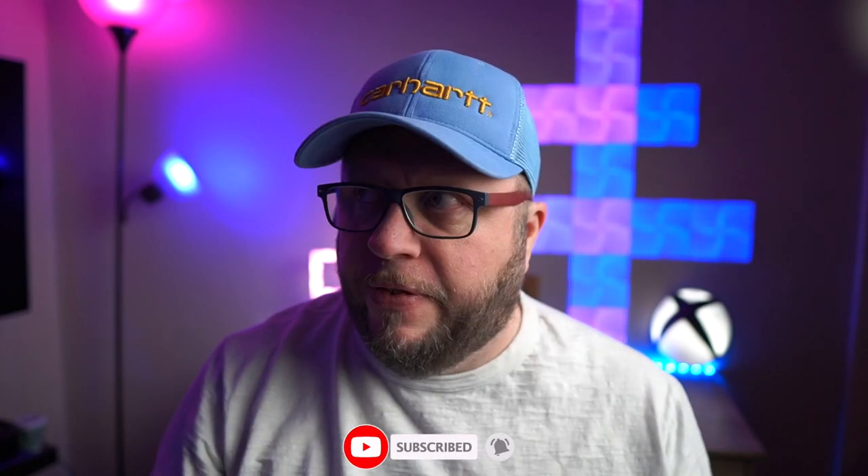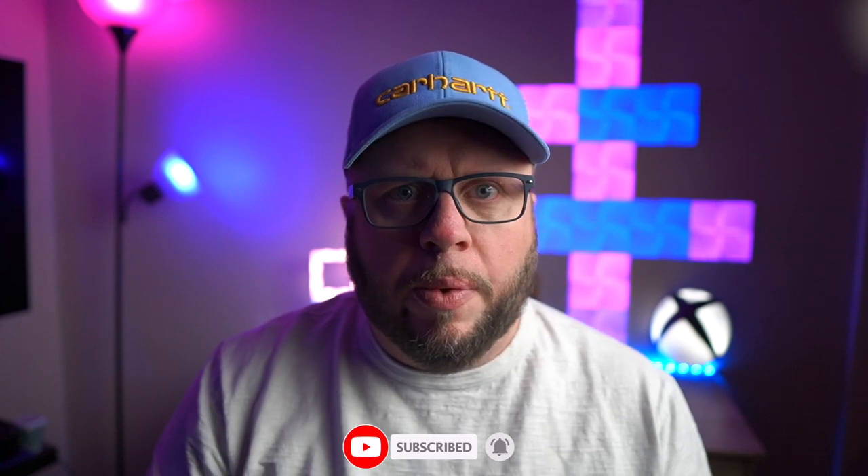What's up guys? Back again with another video. English Dan, obviously. Fat Dan, whatever you want to call him. What have we got today? We have this. What the hell is this? This, my friends, is the LG Wing.